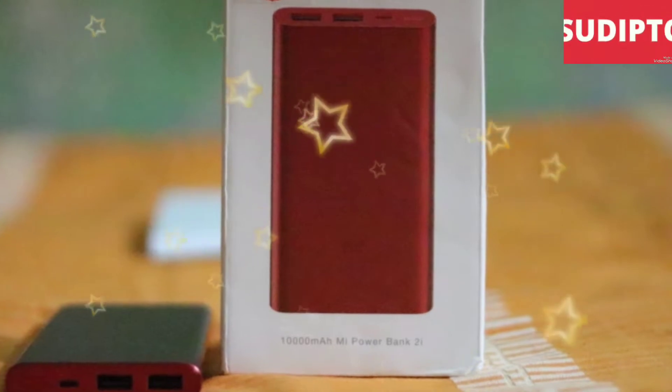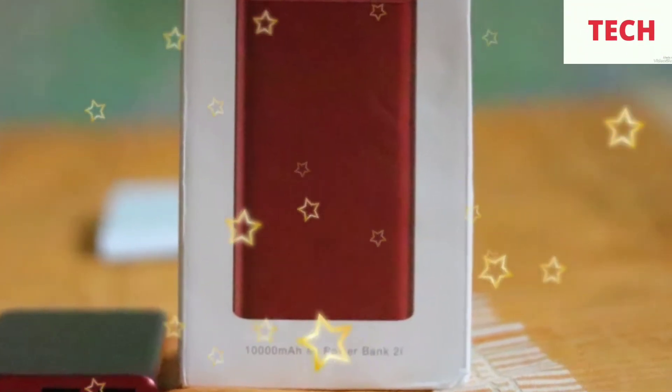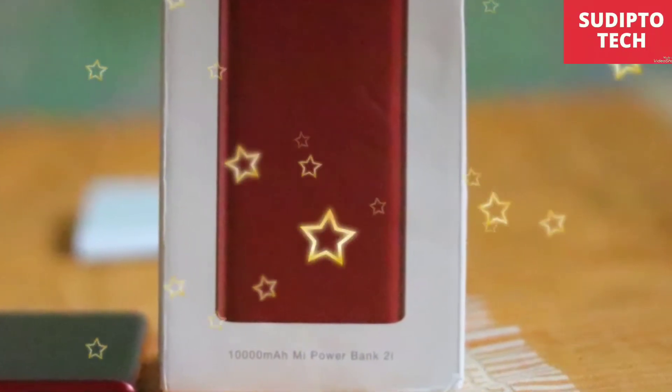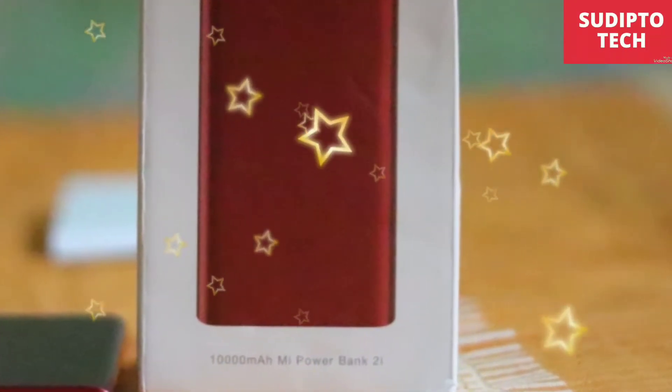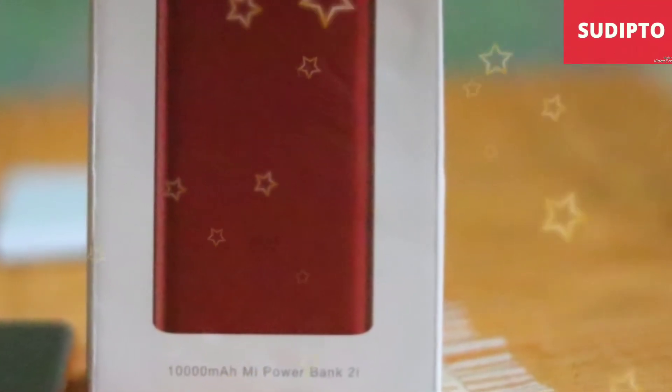What's happening guys, this is Shripped and you're watching Shripped Today. Wishing you all a great day. Welcome to my channel. In this particular video I am going to unbox the Mi 10,000mAh PowerBank 2i in front of you in the red edition. So guys let's unbox and see what's inside.